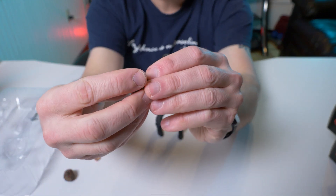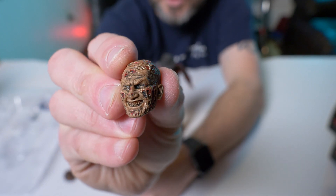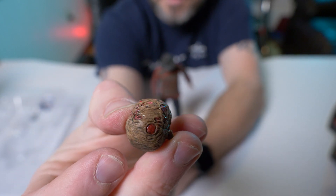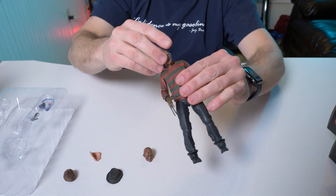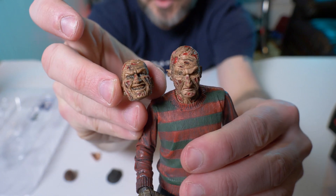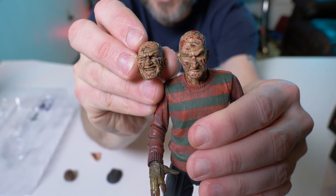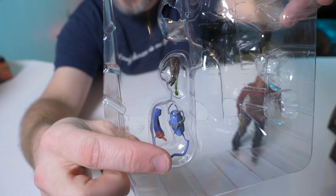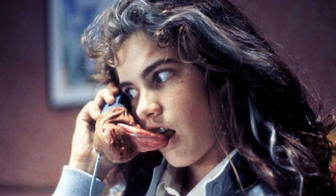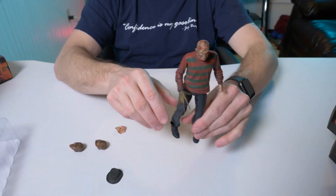And then you have the second alternate head — more of a menacing smile. Look at that, more of the gruesome burn marks on his head. You can see the differences between the two heads: one's more serious Freddy, the other one's the menacing laugh face. Then right here we have the dead skin mask — you might remember this from the movie when Nancy's on the phone and Freddy's tongue comes through. It's a classic scene. And then his alternate hand with the missing finger and the blood squirting up. Really cool.